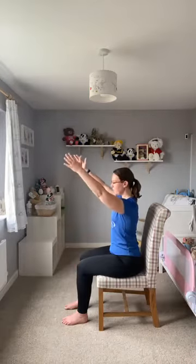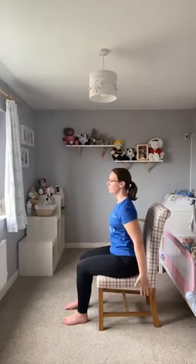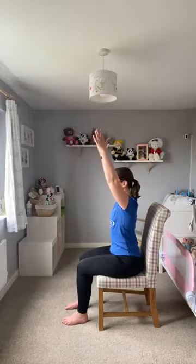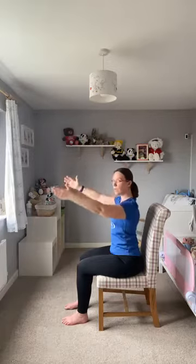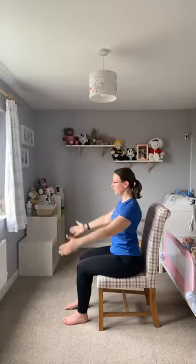If it feels comfortable to do so, and again you don't have any shoulder issues, you can take the arms all the way above your head. Making sure that those shoulders stay down though — we're not warming the ears up right now. One more. Excellent.